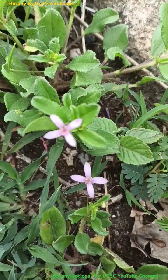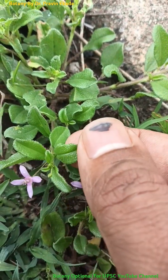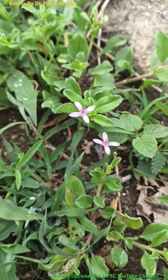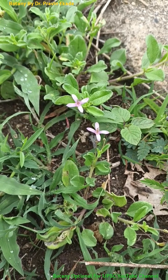Observe the flowers. Flowers are generally pinkish in color. They are borne solitary and typically they have 12 stamens on the flower which combine together to form one bundle at the apex.